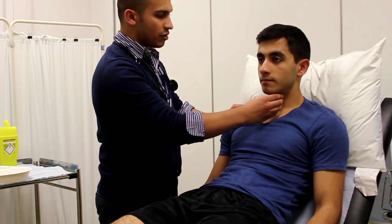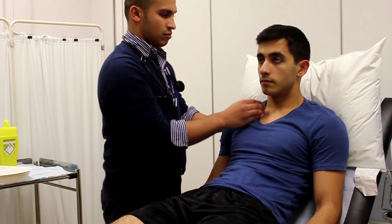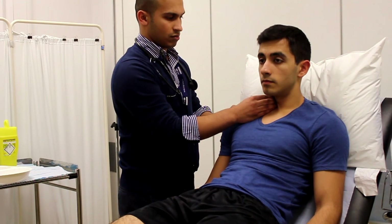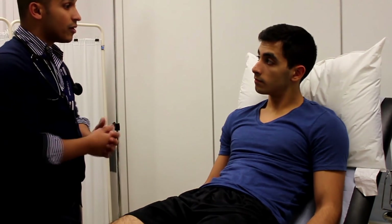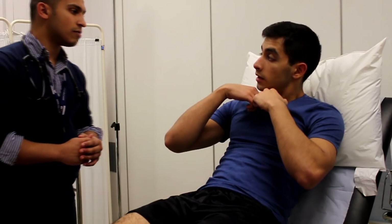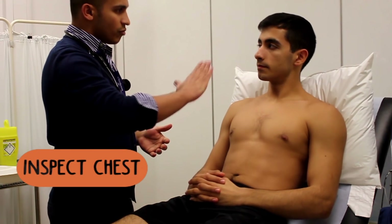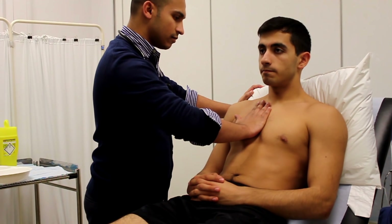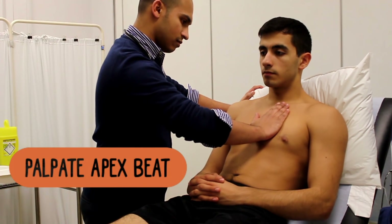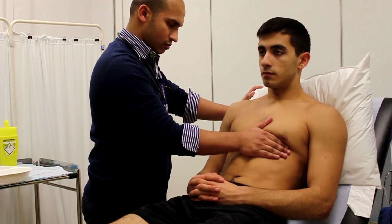You can also check for hepatojugular reflux, which involves applying firm pressure to the liver and checking for a sustained rise of the JVP. A positive result indicates that the patient might have right-sided heart failure or a possible tricuspid regurgitation. Once you get to the chest, inspect for any scars or pacemaker boxes, then palpate for heaves, which indicate hypertrophy, or thrills, which are palpable murmurs. Don't forget to feel for the apex beat as well.